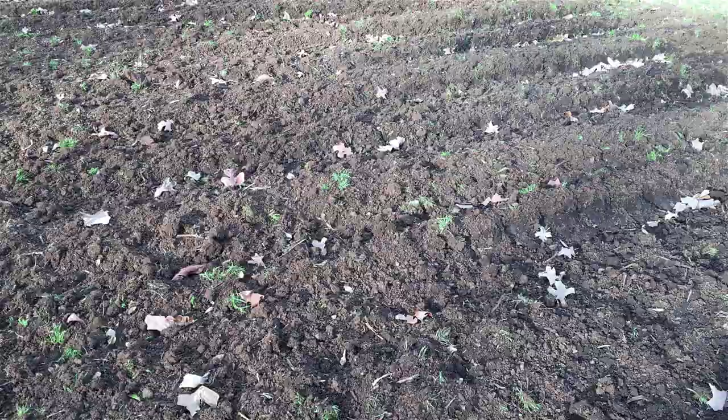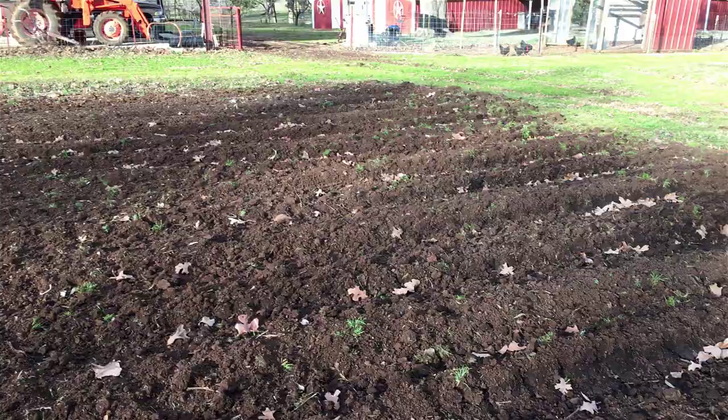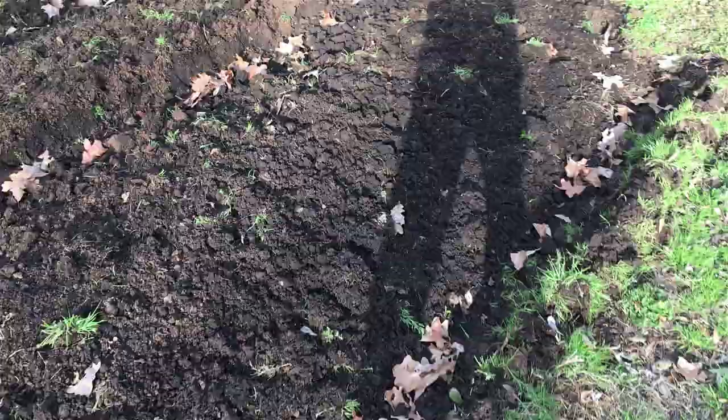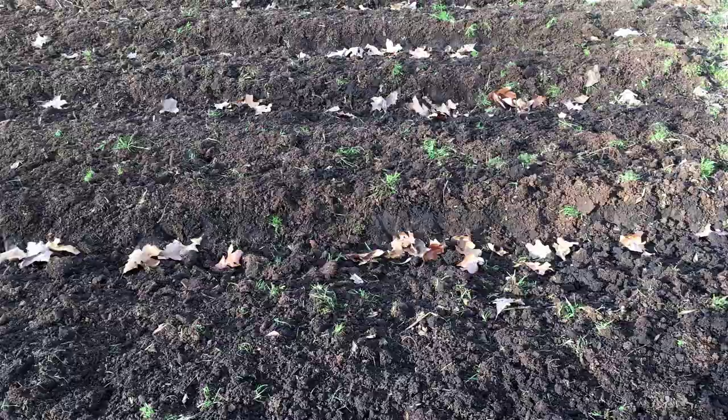We had a cold front coming through like most of you, but it's really not going to get that cold here thankfully. Anyway, I just wanted to show you my soil. You're looking at it and saying, 'Man, that guy bought some land with some good soil' — that is not what happened. This beautiful black soil is the result of using the Back to Eden deep mulch method.